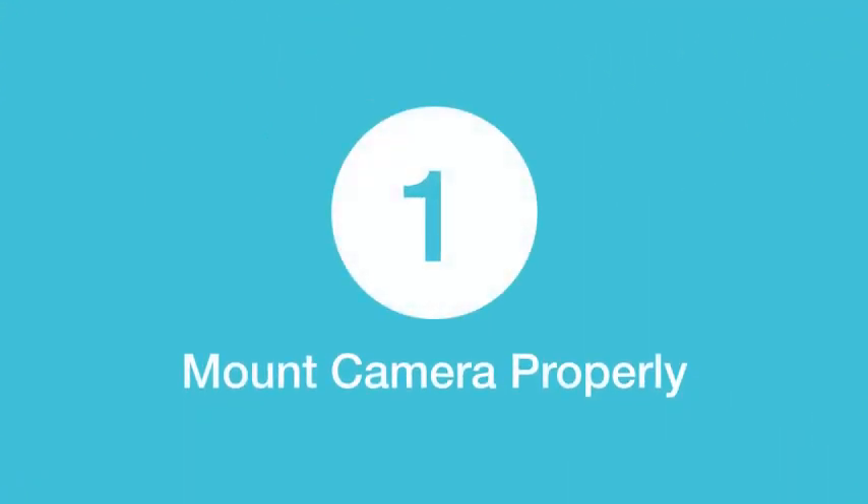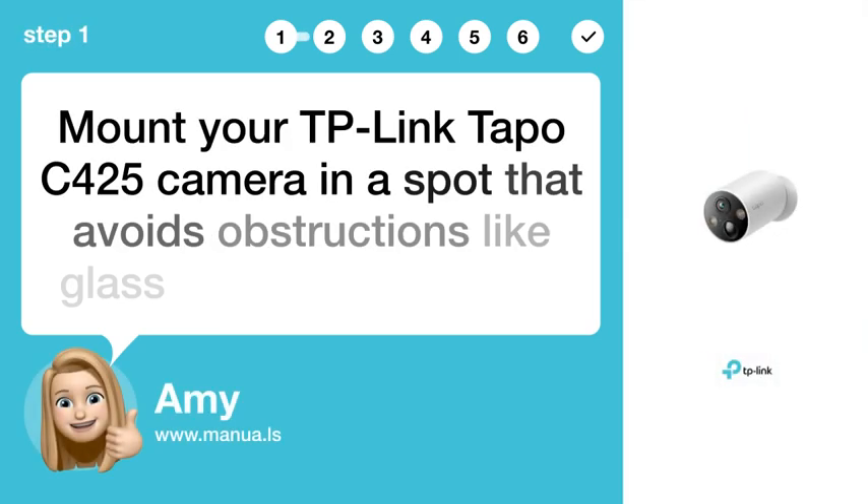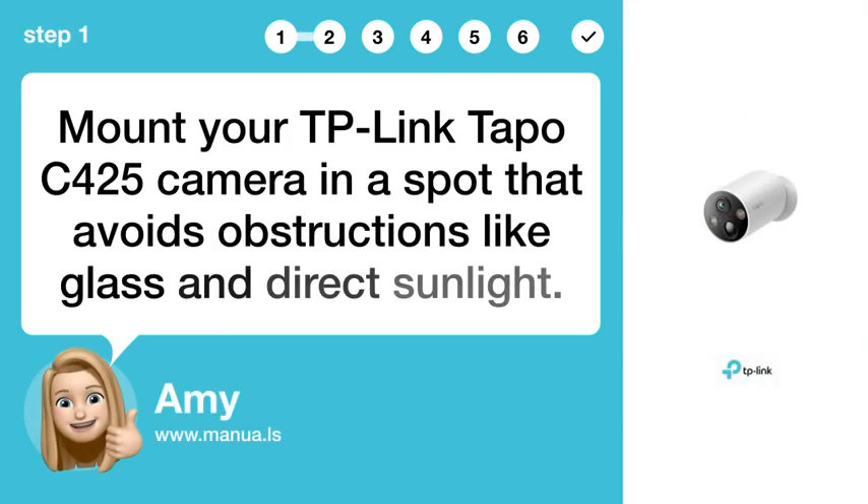Step 1: Mount camera properly. Mount your TP-Link Tapo C425 camera in a spot that avoids obstructions like glass and direct sunlight.